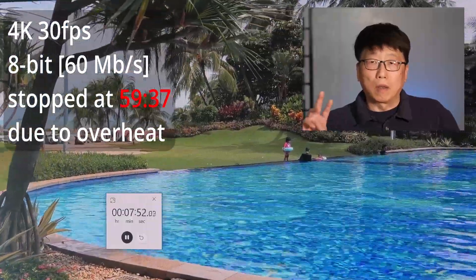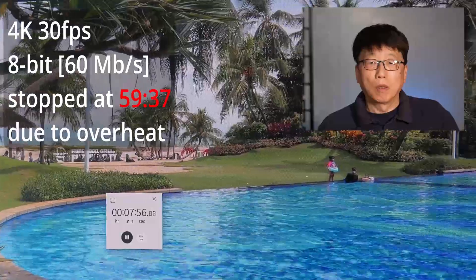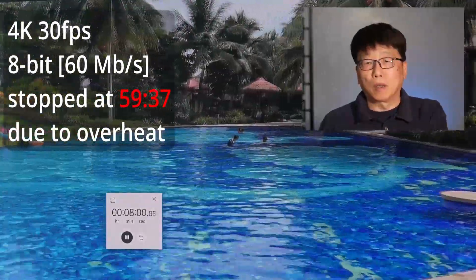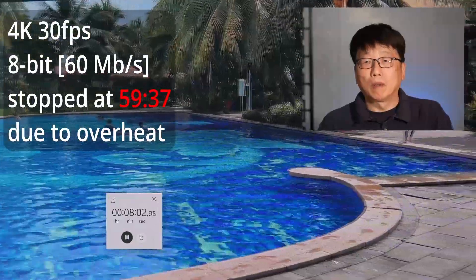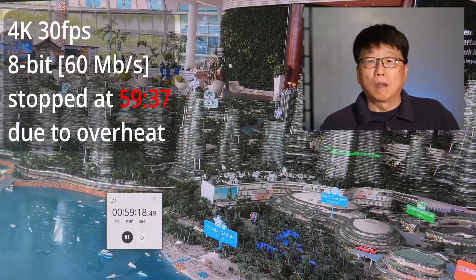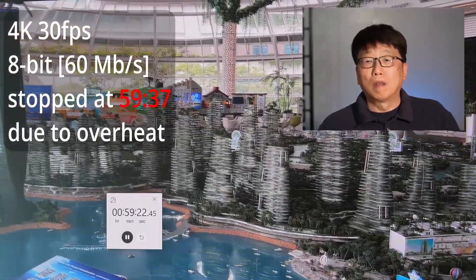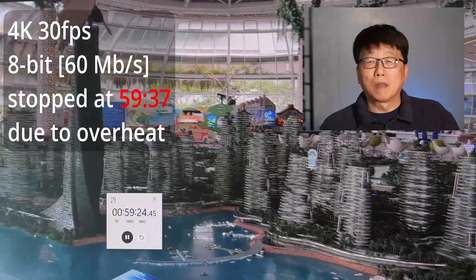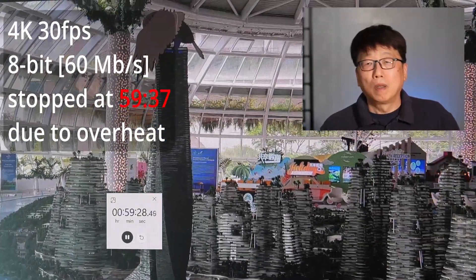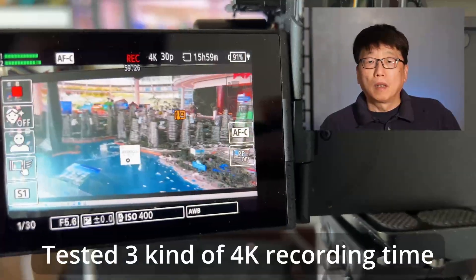The third round, we bring down the frame rate. It's 4K at 30 frames per second, 8-bit, 60 megabits per second. This time recording stopped at 59 minutes and 37 seconds — almost one hour. Also caused by overheating.